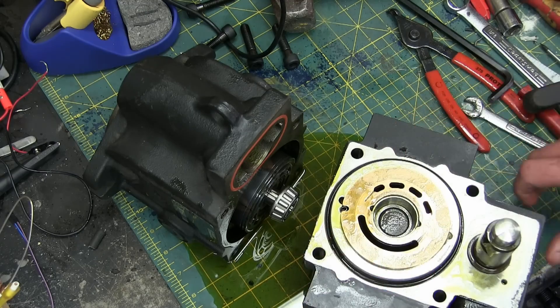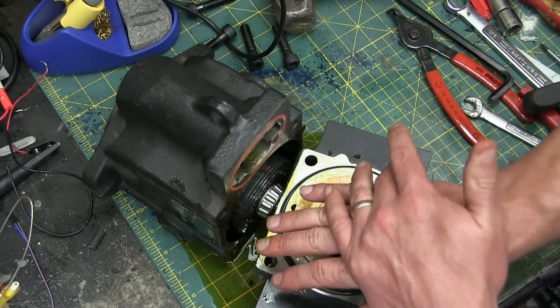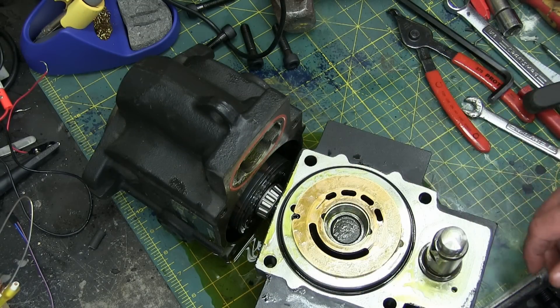Make sure it's abutted nice and tight up against the body of the pump. And here in the back, this is the control servo — and this is what goes in and out to control the swash plate angle. We'll get to that.